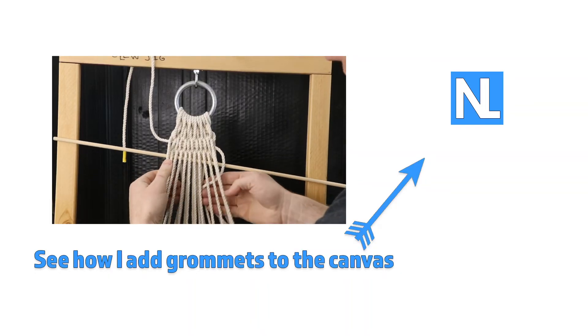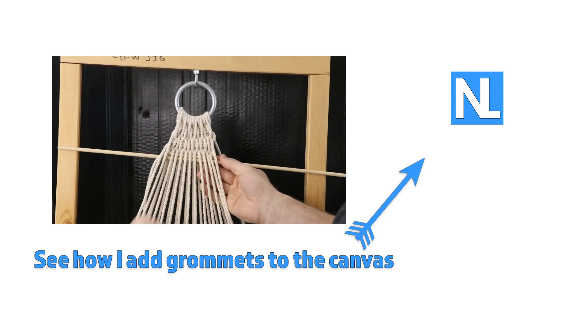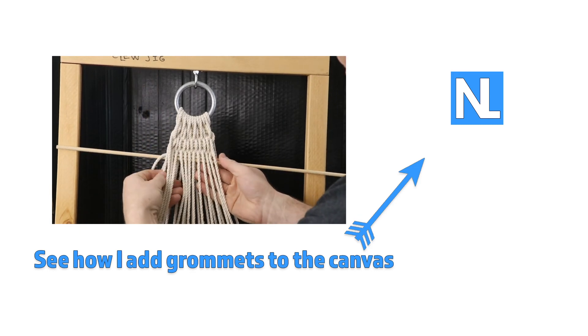Next up in the series is weaving a navy clue with natural fiber rope. Be sure to subscribe and ring the bell to stay up to date with my new videos.